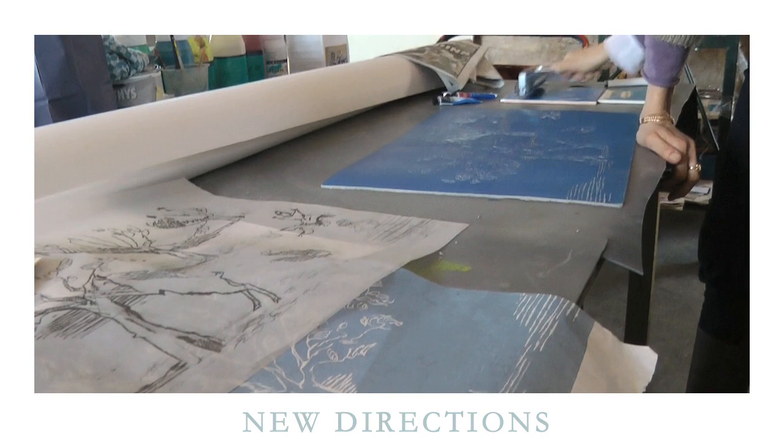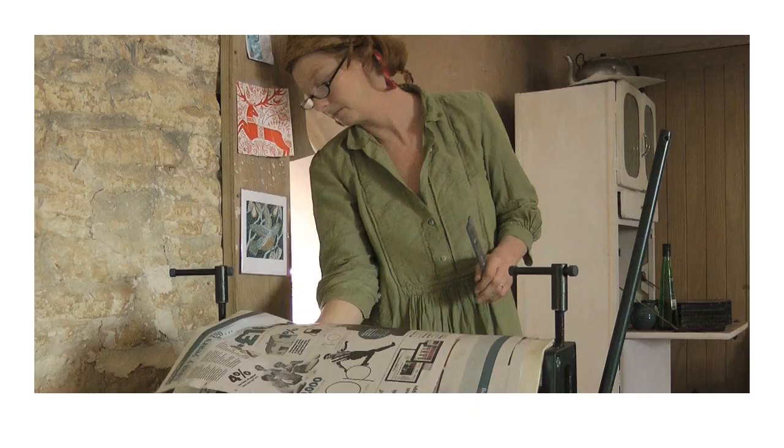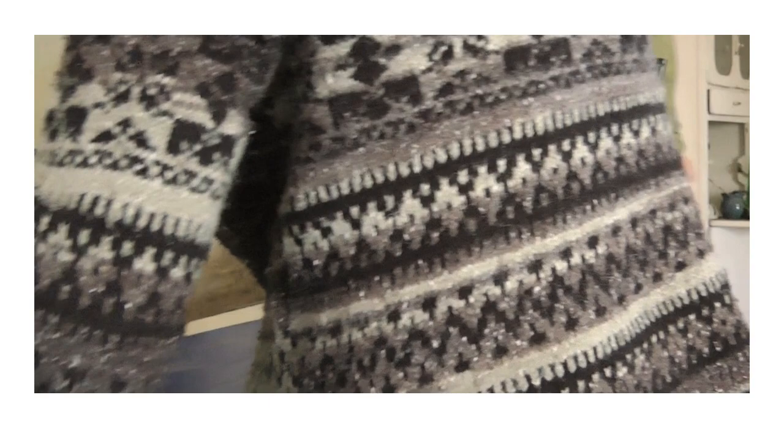I'm working with a lino cutter at the moment to do a new collection, using their expertise in making the marks. I've done the drawing, and Rose — my daughter — actually did the initial drawing. I've been working on moving my prints in a new direction, so we'll see what happens.